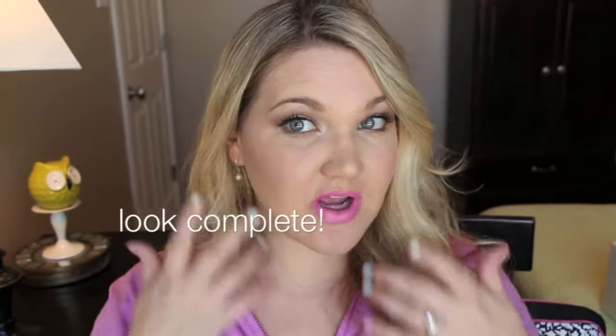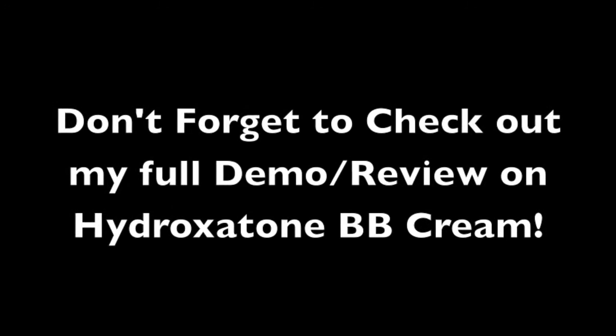So here is my fresh spring look — I hope you all liked it. All products should be in the description bar. I hope you all have a wonderful day. Thank you so much for watching. Let's be friends — you can find me on my social media, Twitter and Instagram. If you're looking for a full review on the Hydroxatone BB cream, I'll link it below.